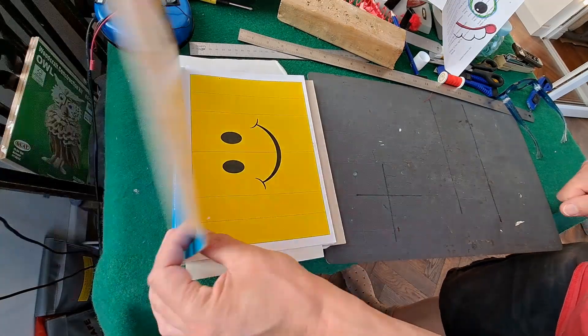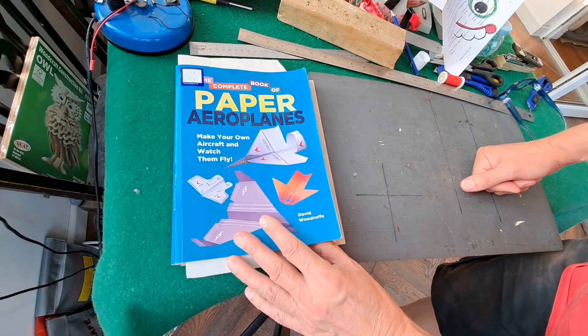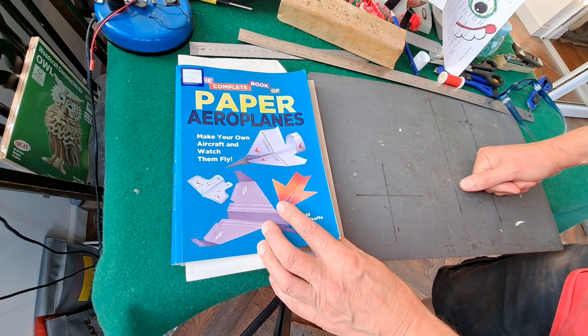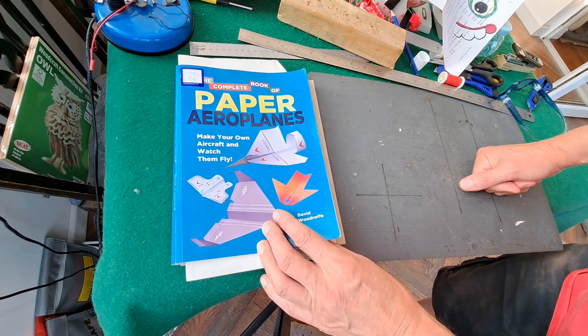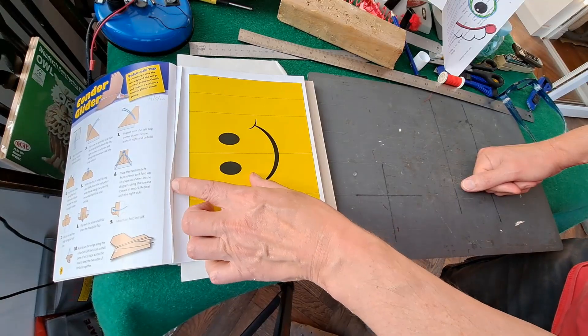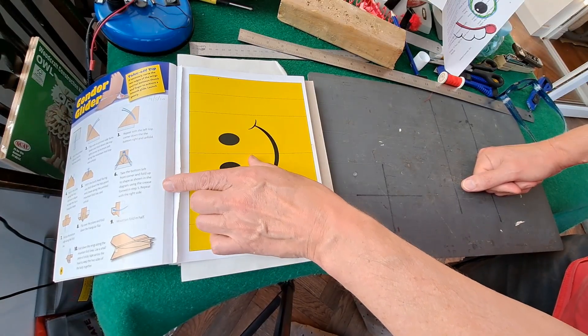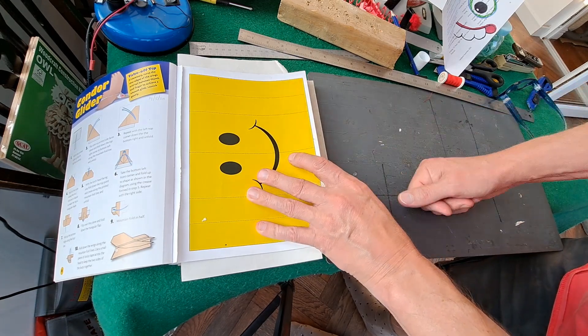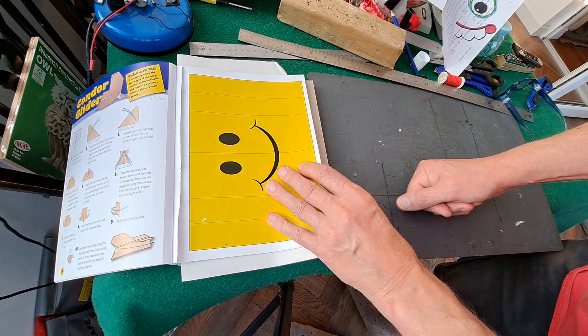Hi guys, just finishing off the last couple of designs in this complete book of paper aeroplanes. There are some kites that I didn't do the first time through, mainly because they didn't have the instructions — the pages have been ripped out. The other thing is I didn't really want to do kites; I wanted to do the paper aeroplanes.